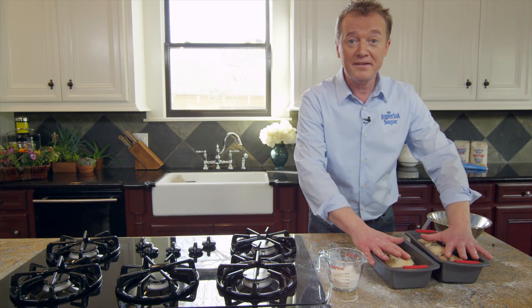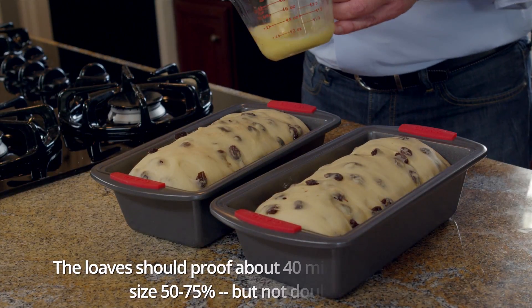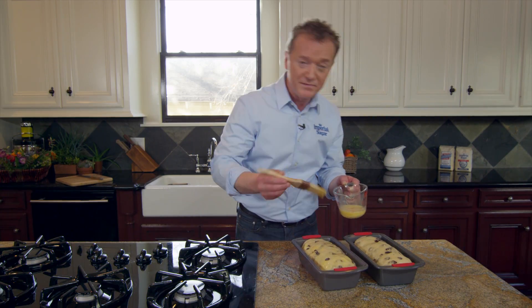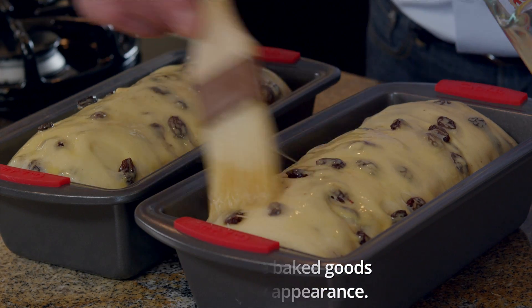We're going to cover it with plastic and let it rise — in about 40 minutes we'll be ready to go in the oven. Now the loaves have really nicely expanded in volume and I'm going to brush them very gently with a little bit of egg wash — simply one egg and a little bit of water — and then they will go into the oven.